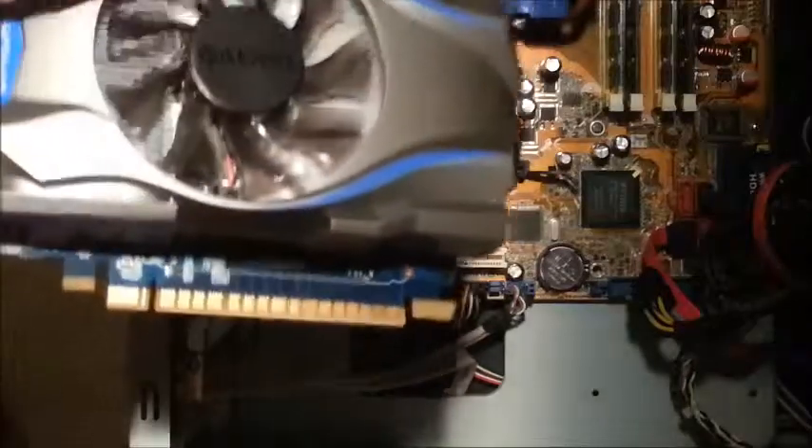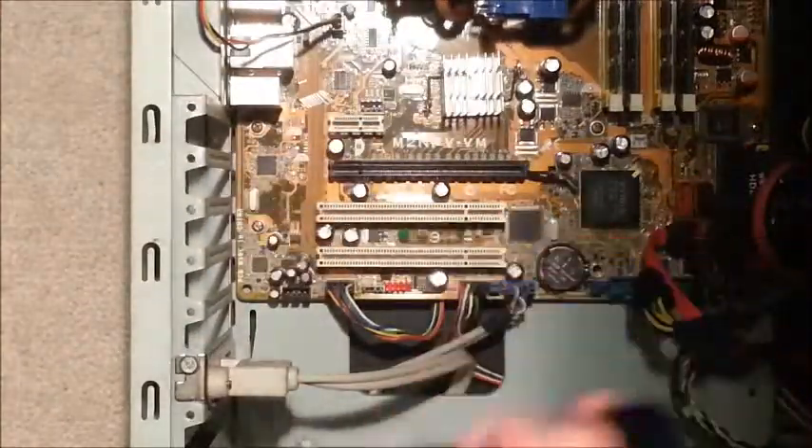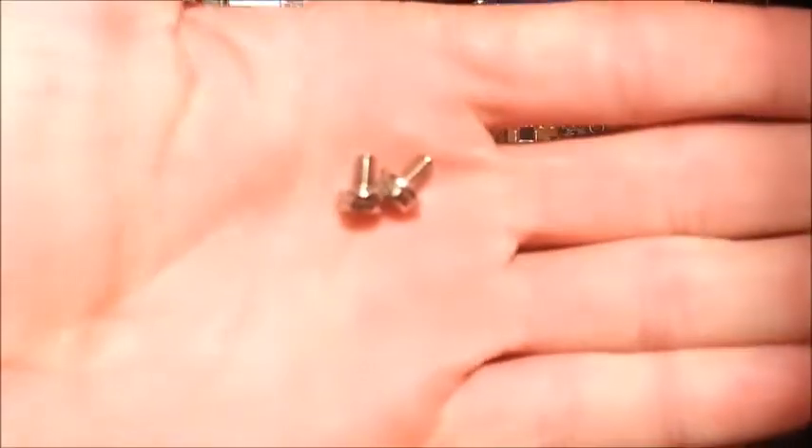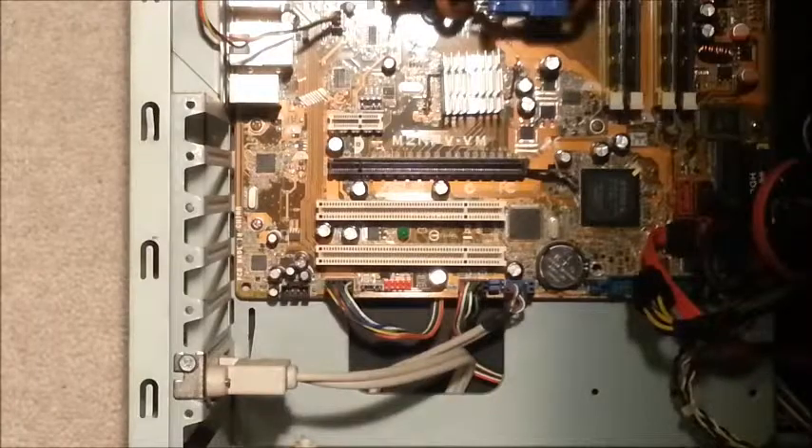Firstly you'll need a graphics card obviously, and you'll need a screwdriver. You'll also need two screws like these to fasten the graphics card into the motherboard.